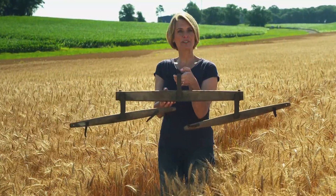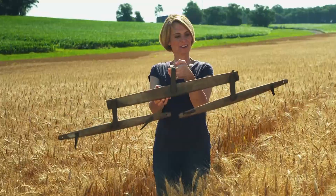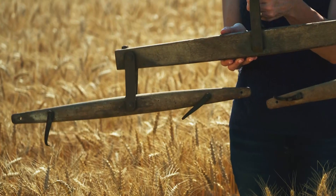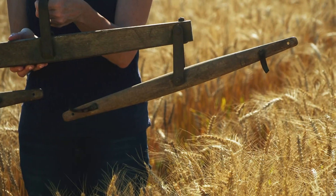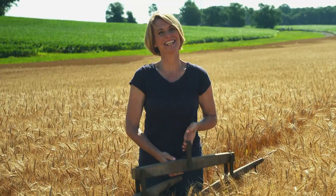All right, it's time to test your agricultural expertise. This is our thingamajig for the week. Do you think you know what it is? Well, here's a hint: it's not a giant coat hanger. Stay tuned and we'll have the answer at the end of the show.